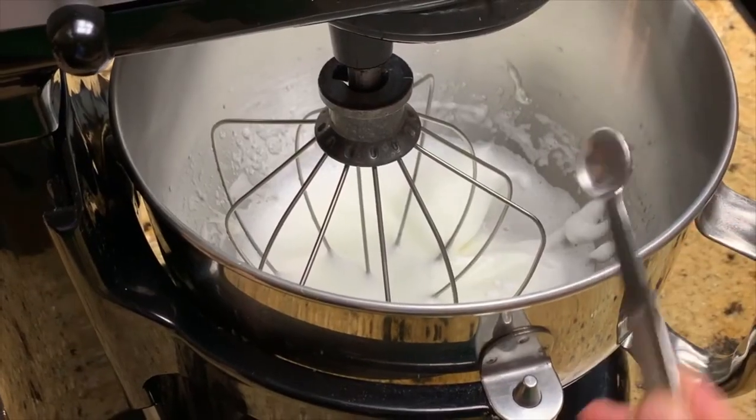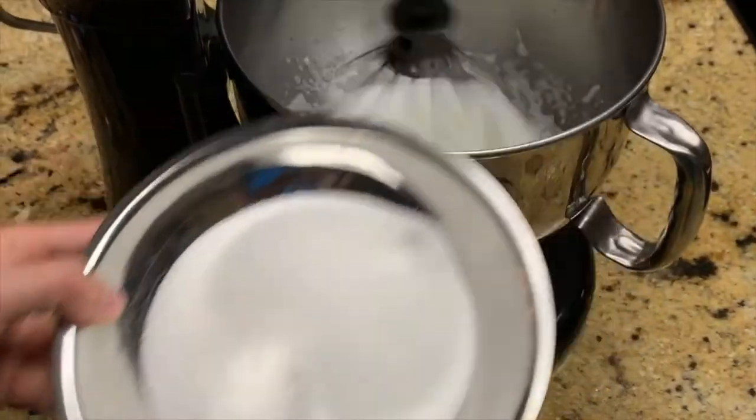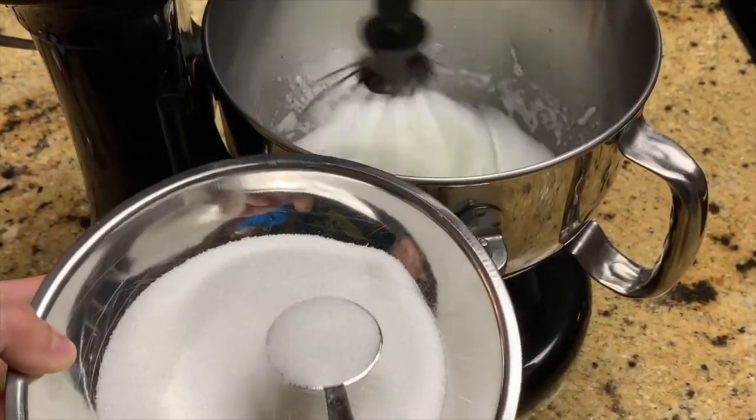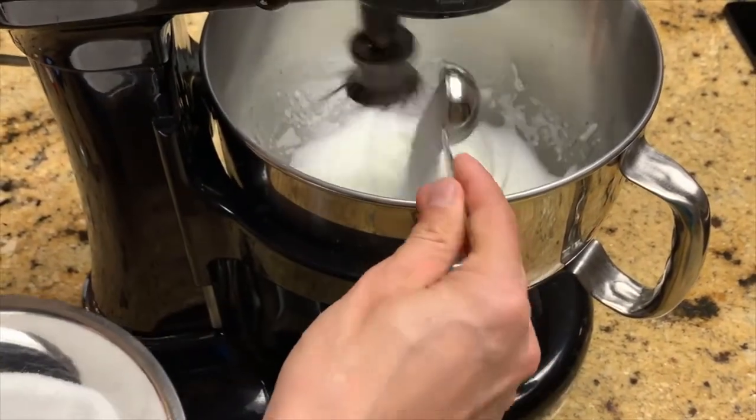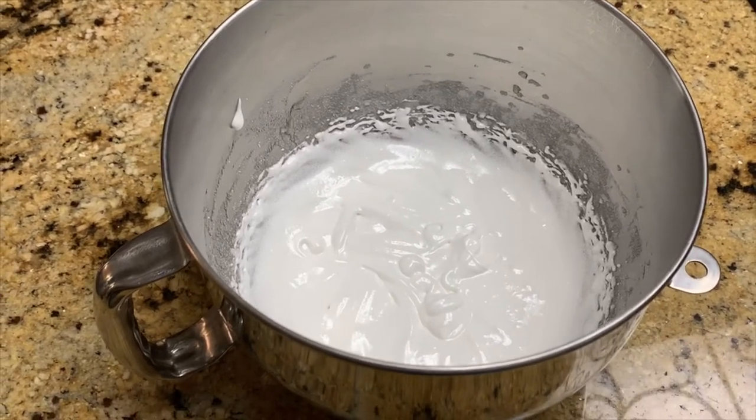Then we're going to add our eighth of a teaspoon of cream of tartar and beat on high once again. We're going to add the sugar one tablespoon at a time until everything is fully incorporated. When it's done, it should look like this.